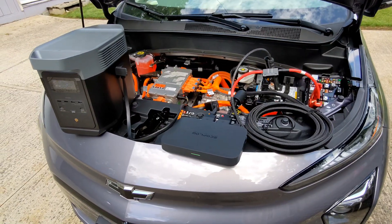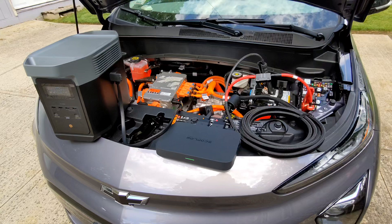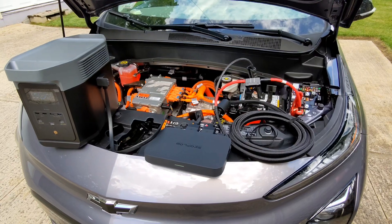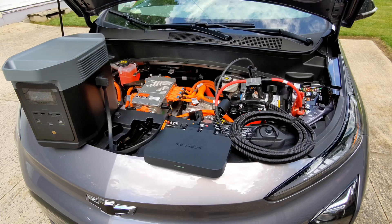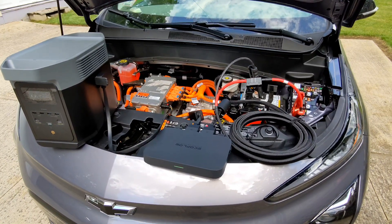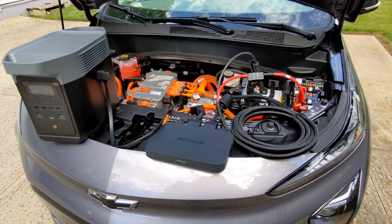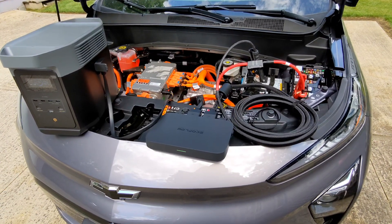Hey folks, so ever since I got an EV, I've been thinking, like a lot of people, about ways I can use it as a resource for providing backup power to my house in the case of an outage. Since most EVs have pretty large battery packs — a Chevy EUV has a 65 kilowatt hour battery pack — they can provide potentially days worth of power if you can figure out a way to access them.